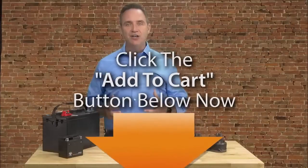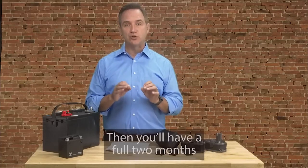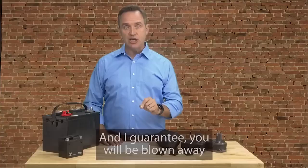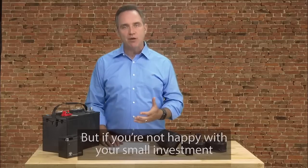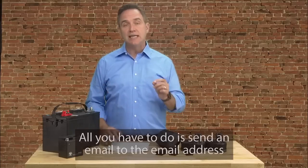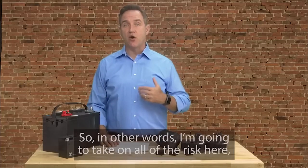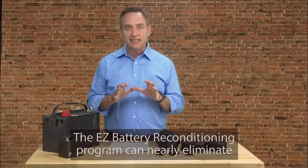To make this a no-brainer decision for you, I'm also going to give you a full 60-day 100% satisfaction money-back guarantee. Here's how it works: just click the Add to Cart button, enter your information, and get started now. You'll have a full two months to use and evaluate our program — go through the whole program, follow the simple instructions, and restore all of the batteries you want. And I guarantee you will be blown away by how easy it is. But if you're not happy with your small investment for any reason whatsoever, even if you're just having a bad day, all you have to do is send an email to the address I'll give you inside the guide, and I will immediately refund your entire purchase with no questions asked.